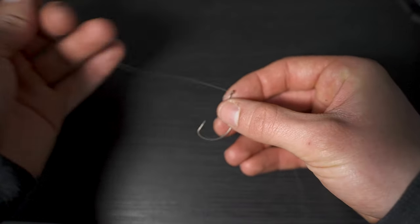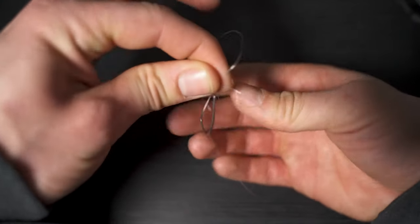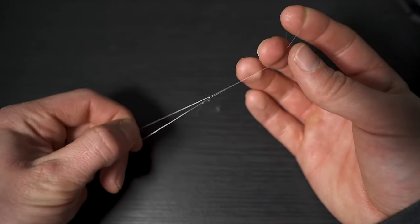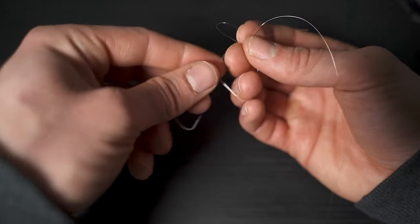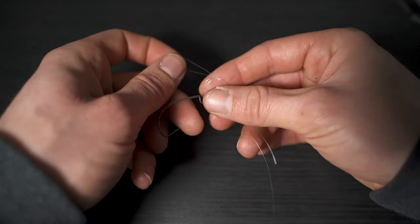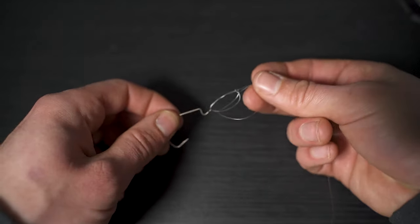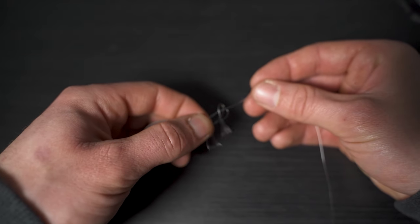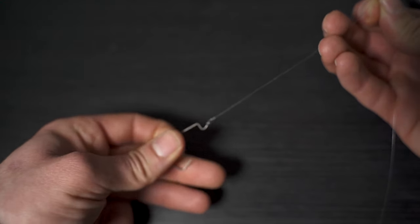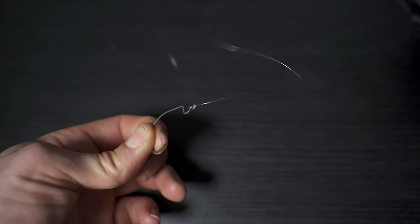Thread your leader through the eye of the hook once and then thread it back through the same side it came from, forming a loop on one side of the hook, leaving your tag end and the rest of your leader on the other side. Now take that loop and tie an overhand knot with your leader and the tag end. Then take the hook, pass it through that loop, pull that loop over the overhand knot, moisten it and cinch it together — and there you have your hook tied on. Trim off the tag end.